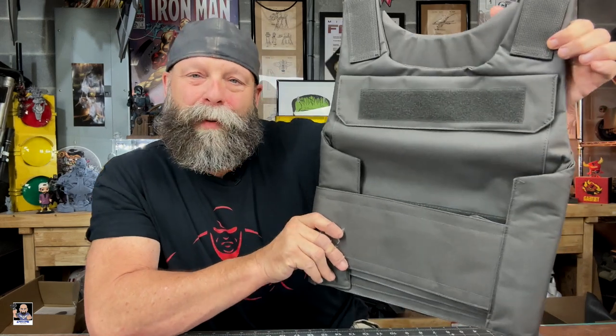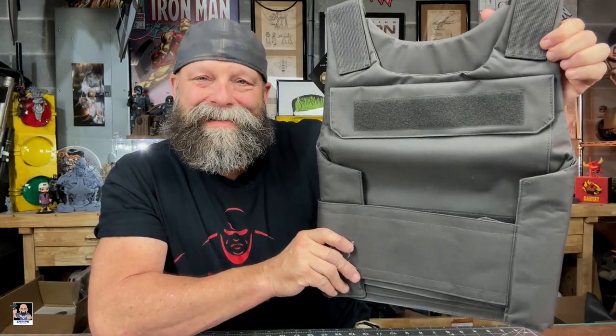Hey everybody, welcome back to the channel. Welcome back to my next video. In today's video, I'm going to show you how I'm going to prep this vest for my Mando armor. So let's get it started.